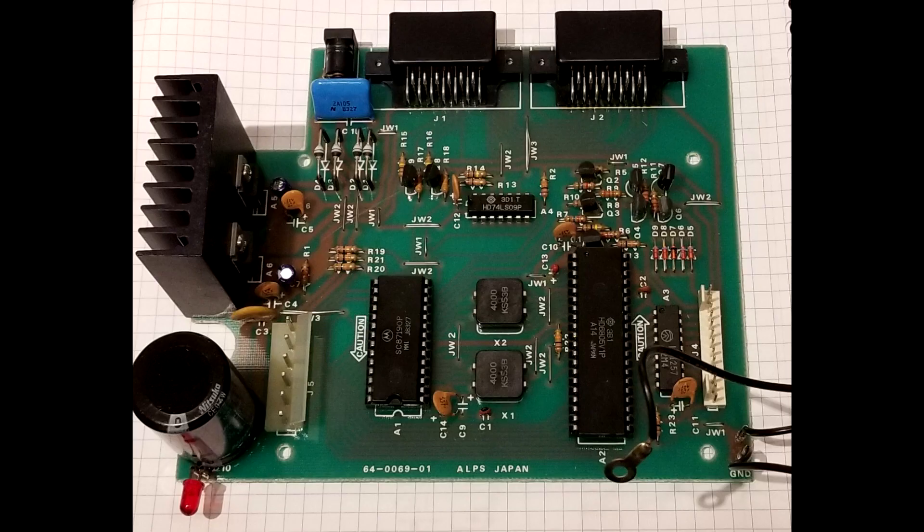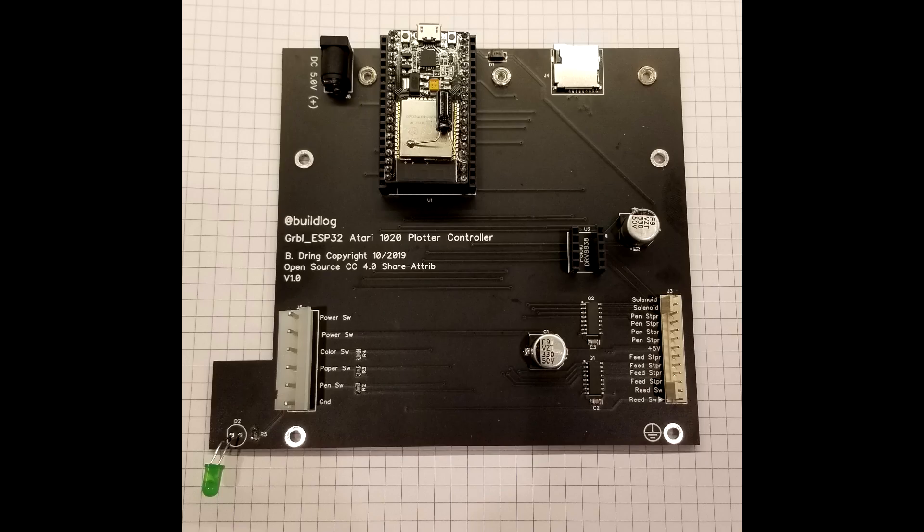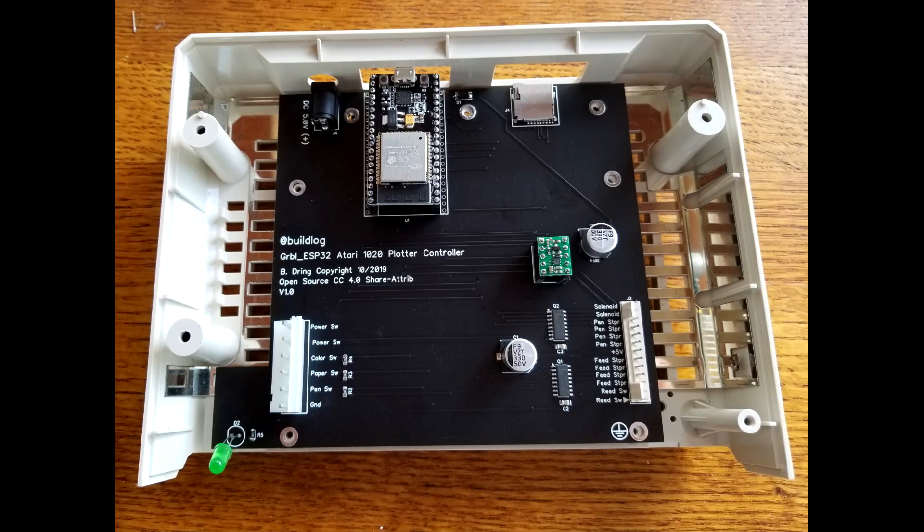The only part I wanted to change was the controller. I went from this beast to this much simpler controller. I have a very detailed blog post that explains everything. There is a link in the description.